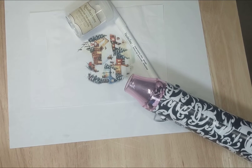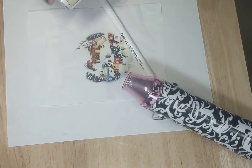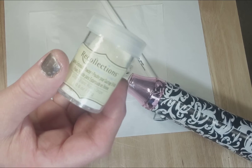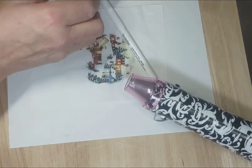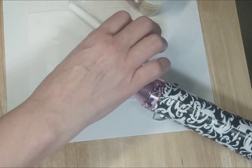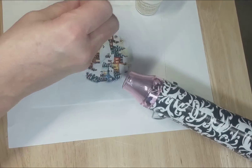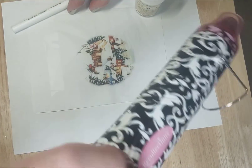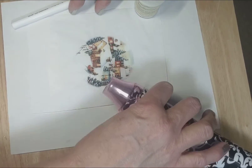I wanted to show you how to emboss something with embossing powder. You might have to buy this online — I'm pretty sure you can get it at Michael's. I'm going to use my embossing powder and my embossing pen, also by Recollections, and this is a heating tool or an embossing tool. It gets pretty hot — it's almost like a blow-dryer for artwork.